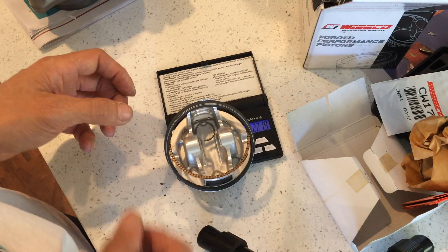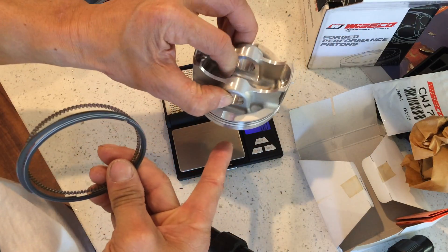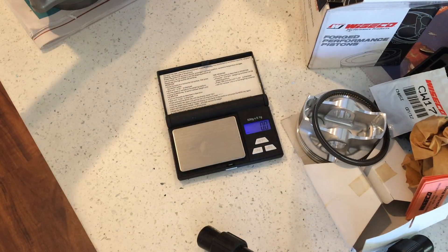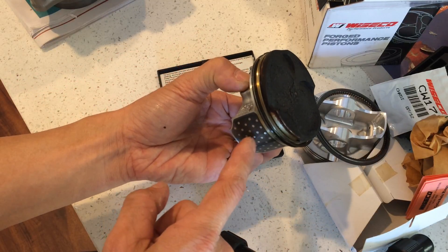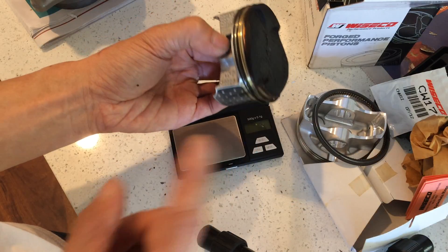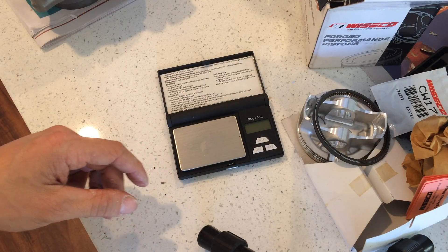221.9, so basically about 222 — about 13 grams heavier. Remember this kit is supposed to be the 283 big bore for the CRF250. The CRF250 piston is actually heavier than the 300 piston. The CRF250 is heavier than the CBR300 piston by a few grams — if you watch one of my other videos you can see it, where I compared the 300 piston and the 250 stock pistons.